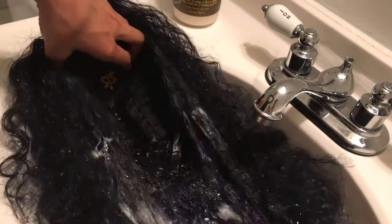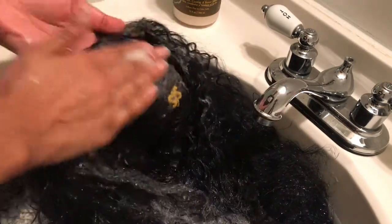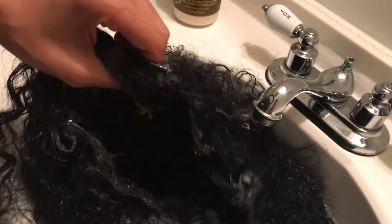Pour the shampoo across the hair and really work it into the water and into the hair, making sure to clean out any makeup, dirt, dust, stains, or products you had in the hair. Wash it really well, then rinse it with warm to cool, room-temperature water to make sure all the shampoo is out. It's not that different from washing your regular hair — just use shampoo you don't like.